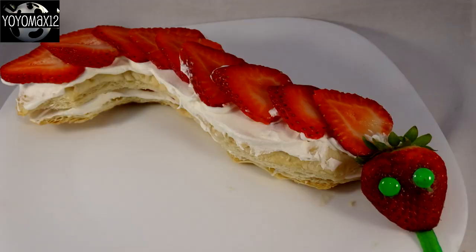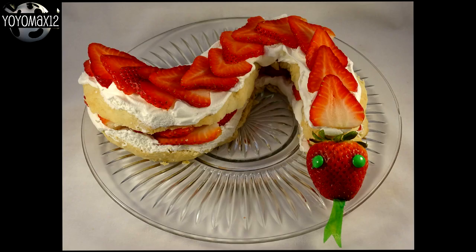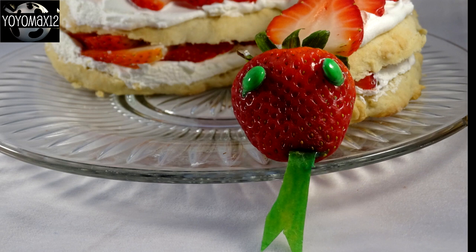Out of the two, I preferred the texture of the puff pastry snake because it was flaky and kind of crunchy when you bit into it. The shortcake snake doesn't have much sugar in it, so if you have a sweet tooth like mine, I found it not sweet enough. What I would have done is cut the shortcake in half, put some strawberry jam or preserves down, then add whipped cream and strawberries. I might have even drizzled a little strawberry syrup or chocolate syrup over each serving. But that's a personal preference and completely up to you.